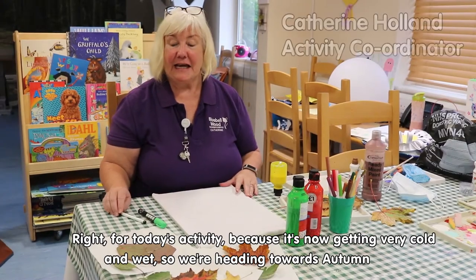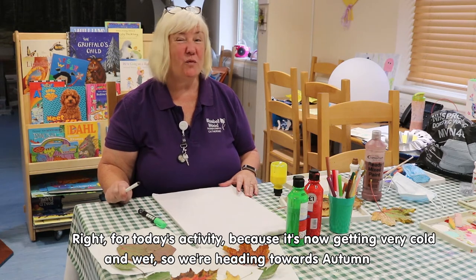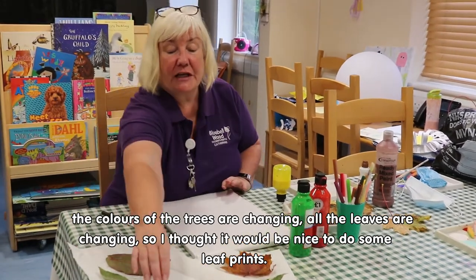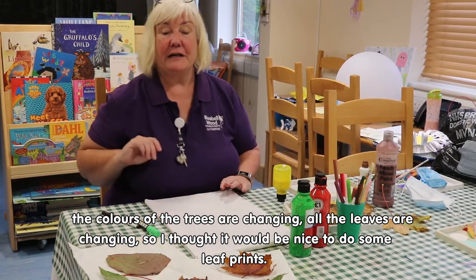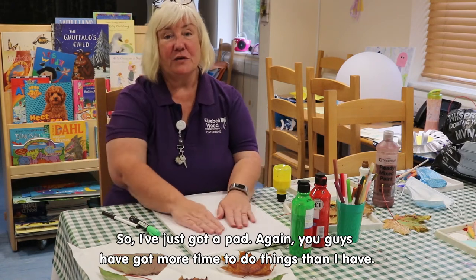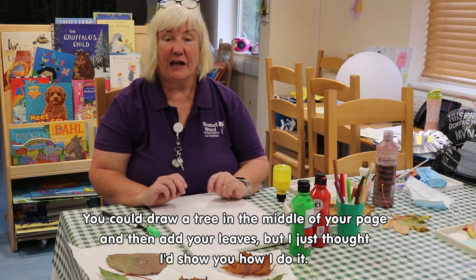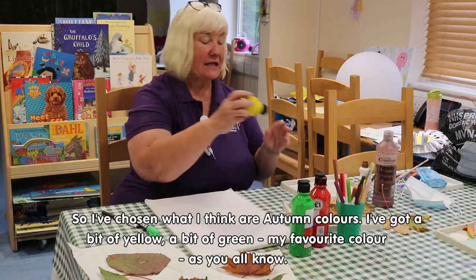Today's activity — because it's getting very cold and wet heading towards autumn, the colours of the trees are changing, all the leaves are changing — I thought it'd be nice to do some leaf prints. I've just got a pad. You could draw a tree in the middle of your page and then add your leaves, but I just thought I'd show you how I do it.